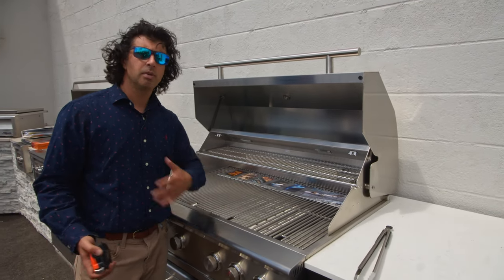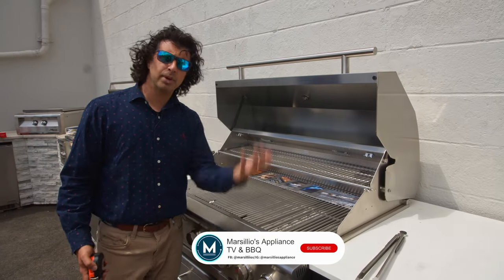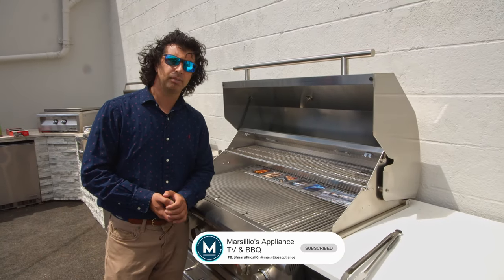If you have any other questions, make sure you call the store or comment on our channel — we're more than happy to help. Hope to see you soon.